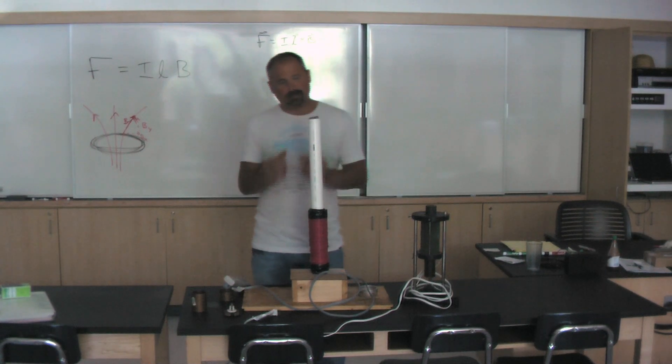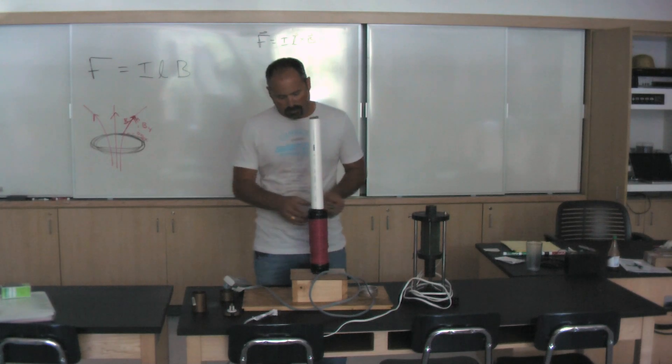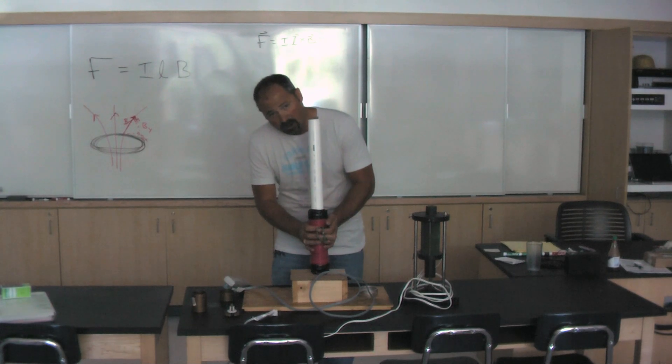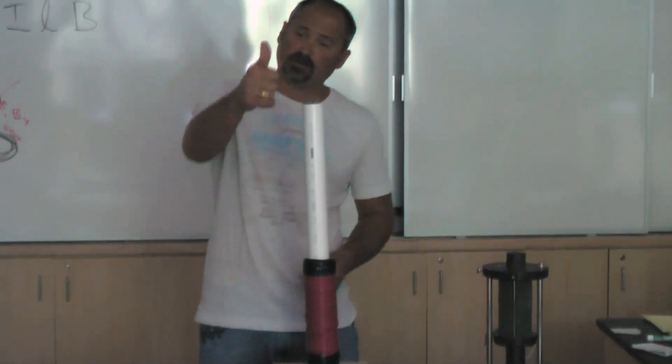I'm going to show you a little demonstration on two wires attracting, both generating a current. So what I'm going to do is turn this on, which causes current to flow in a circle around these wires, creating a magnetic field going upward.